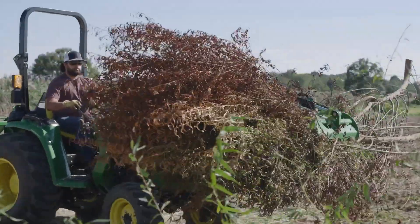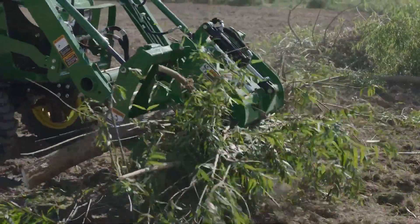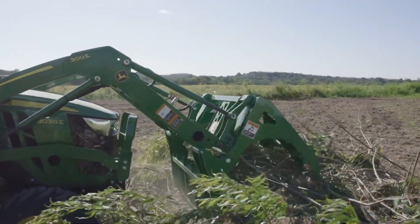Hi, everybody. I'm Skip Quimby for John Deere, and today we'll compare the difference between a hydraulic grapple and a mechanical grapple for your tractor.